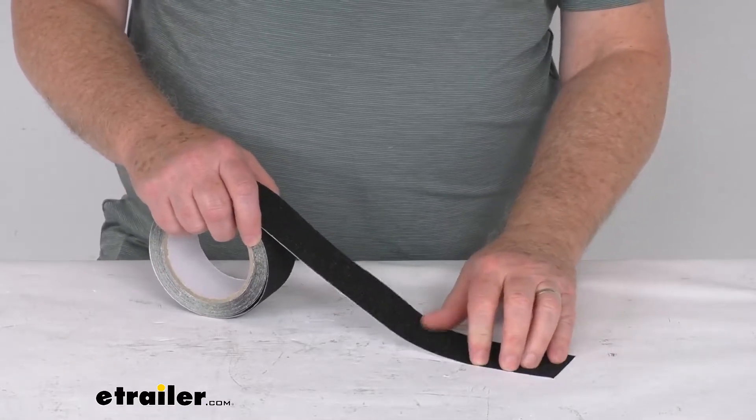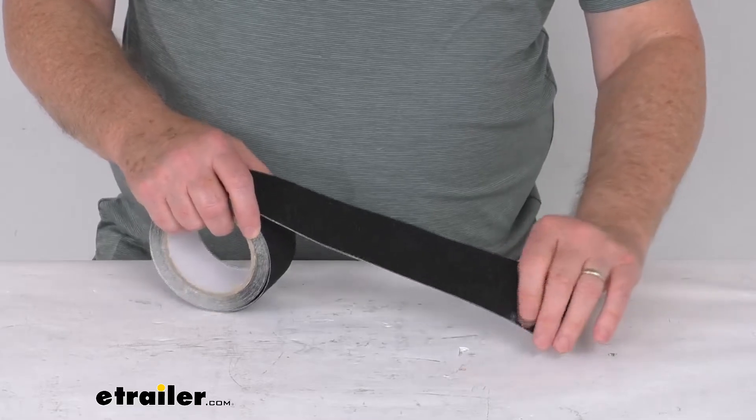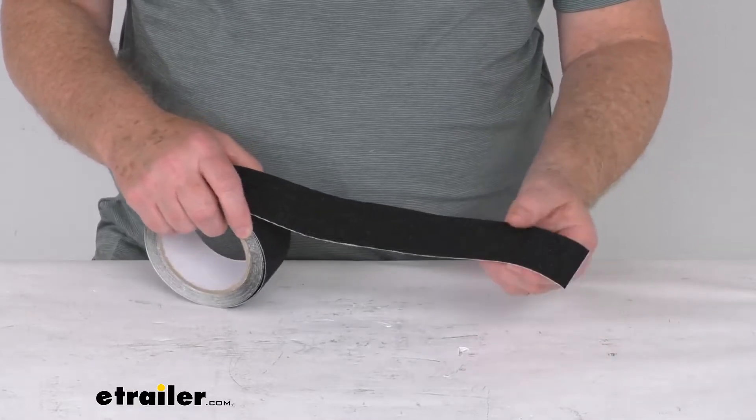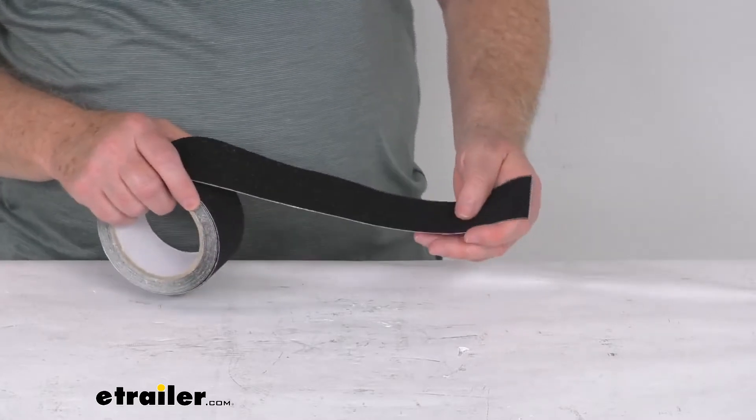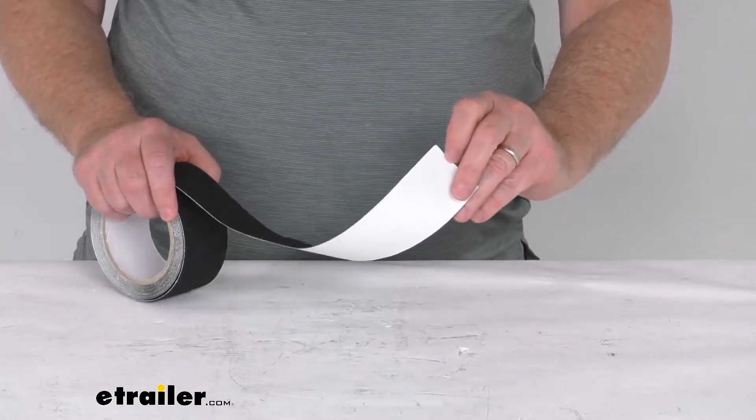It has a nice textured anti-slip surface, almost like a sandpaper surface, which provides added safety for slippery walkways, steps, floors, ladders, ramps, trailers, decks, and more. It has a nice peel-away adhesive backing for easy application.